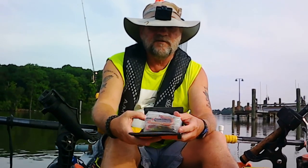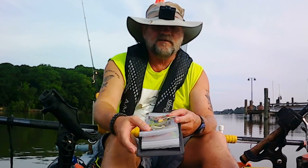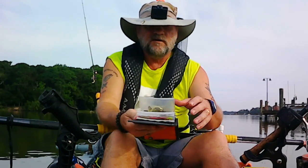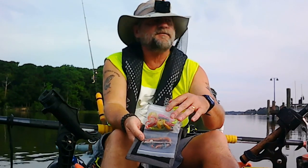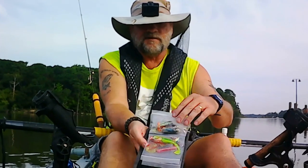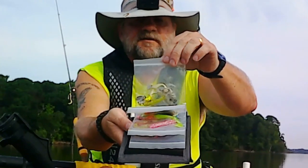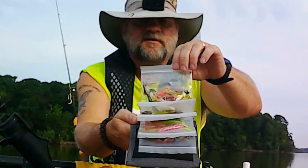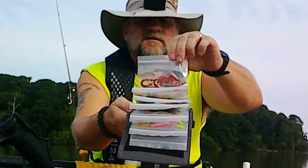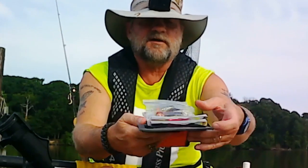It has all these plastic ziploc bags — I don't know, it must have like 10 or 12. If you're going to carry plastic baits and want to take them somewhere, you can put plastic baits all in this thing, different kinds. Then you just ziploc them closed.